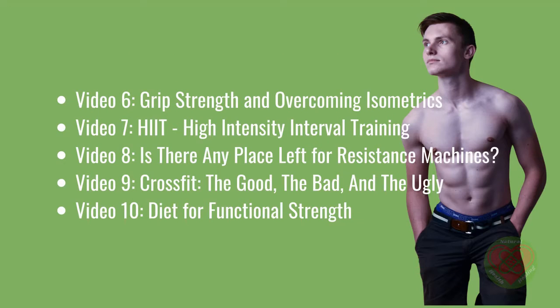Video 6: Grip Strength and Overcoming Isometrics. Video 7: HIIT — High Intensity Interval Training. Video 8: Is There Any Place Left for Resistance Machines? Video 9: CrossFit — The Good, The Bad, and The Ugly. And Video 10: Diet for Functional Strength.